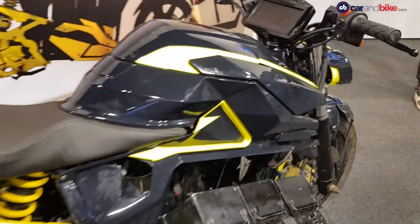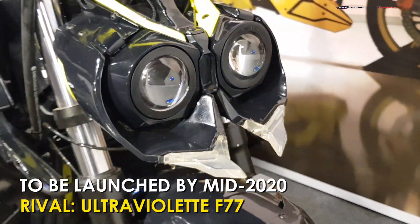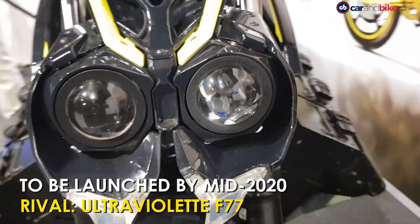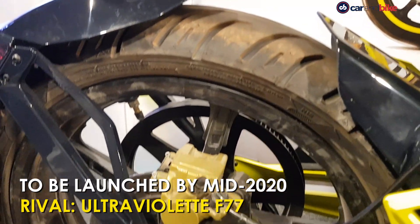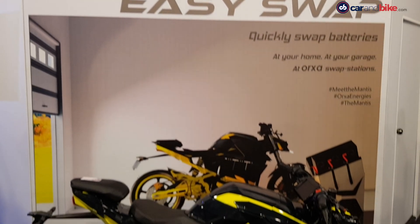The Orxa Mantis is expected to go on sale in India by mid-2020 and does not have a direct rival yet. It will however compete with the recently launched Ultraviolet F77 electric motorcycle, which promises similar performance.